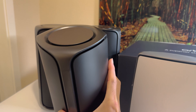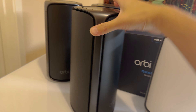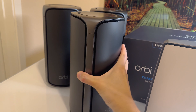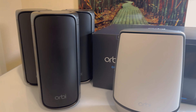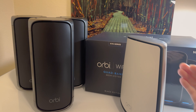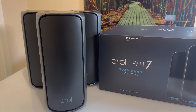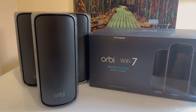First impression is just wow — these things are huge. They're very hefty, very heavy. And unlike the prior Orbi units, which were more rectangular in shape, these are more spherical, cylindrical if you will — almost like an Xbox Series X. They are 360-degree antennas now, so that's one of the new features. Instead of the antennas protruding out, these are more radial for 360-degree coverage.